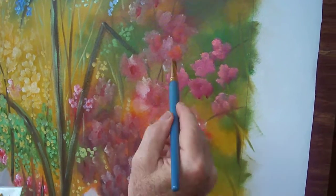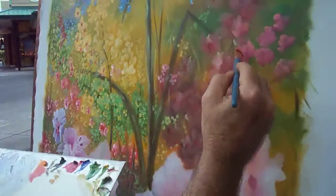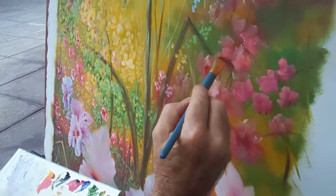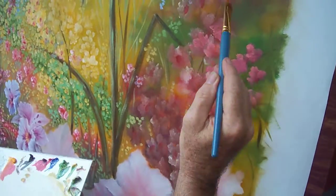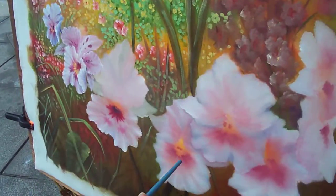The nice part about this type of painting is most people watching can go, 'Oh, I can do better than that' — and that's the idea. You don't want it to be your best; you want it to be an impression. Down below I'll actually make these look more realistic, but the rest of it is just an impression.